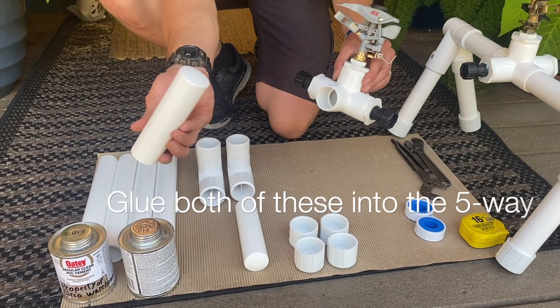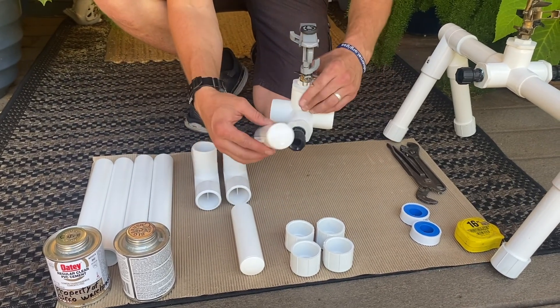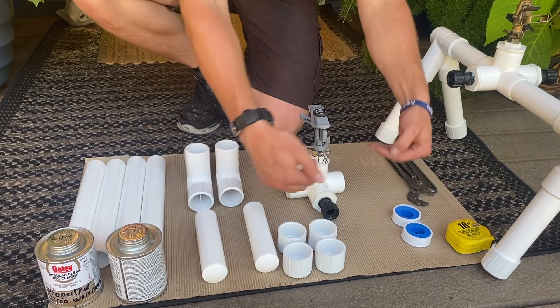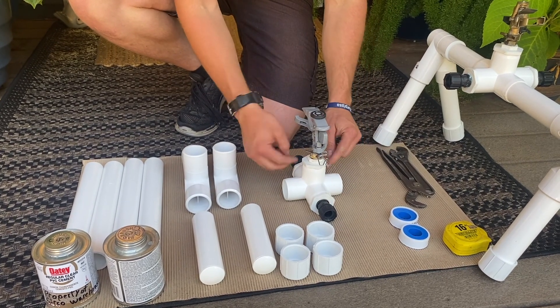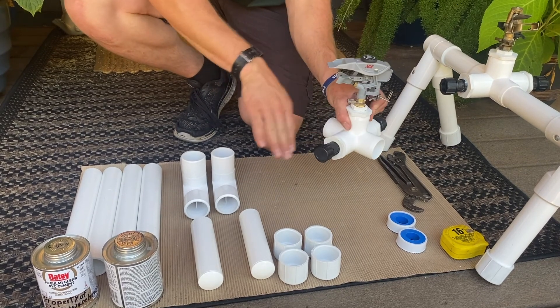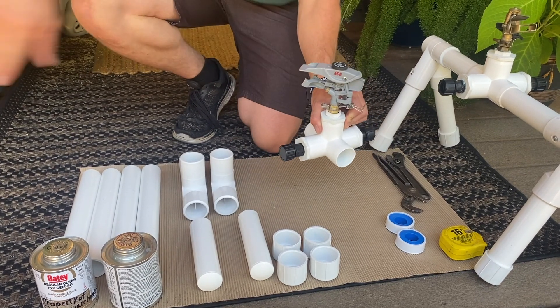Next we're going to be placing this end into here — the side that has the cap on it. That's going to allow the water to come through and stay inside the five-way, creating good pressure for your sprinkler. It also gives pressure to the back side if you want to extend to another sprinkler.